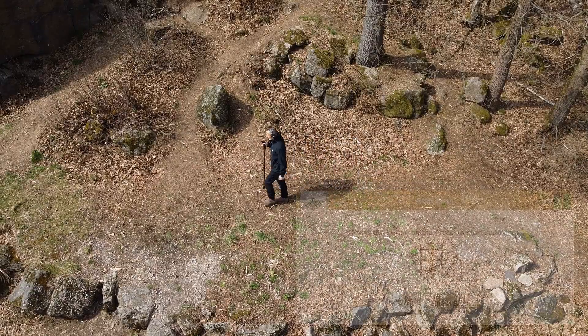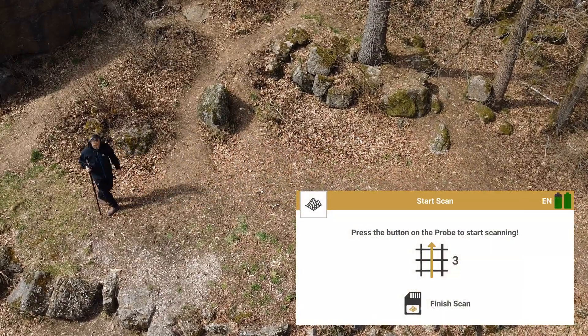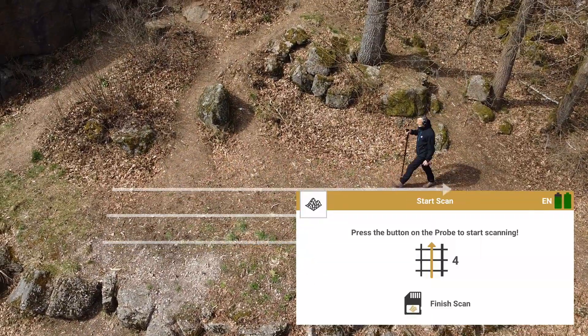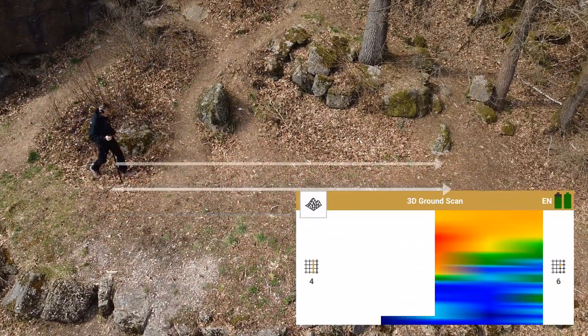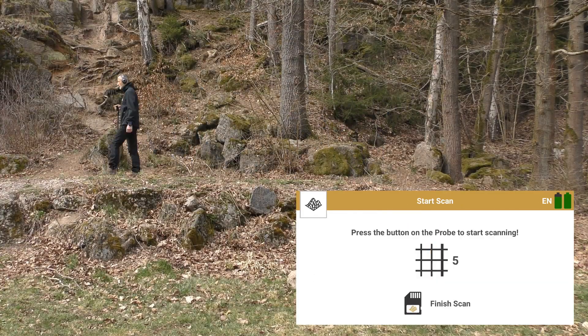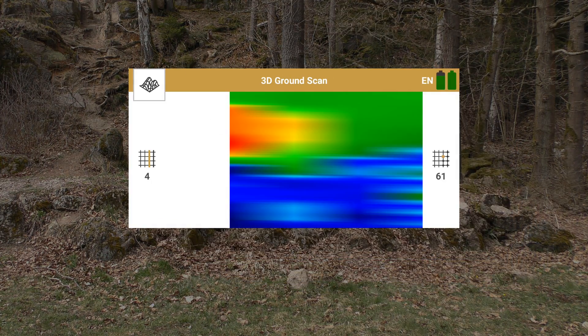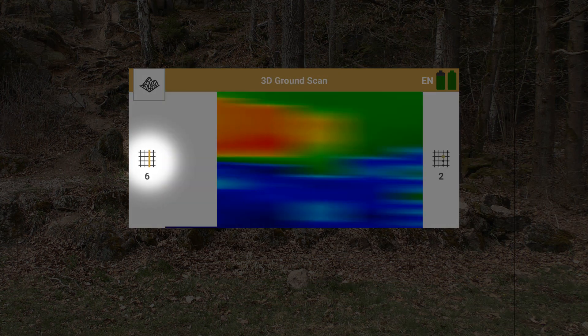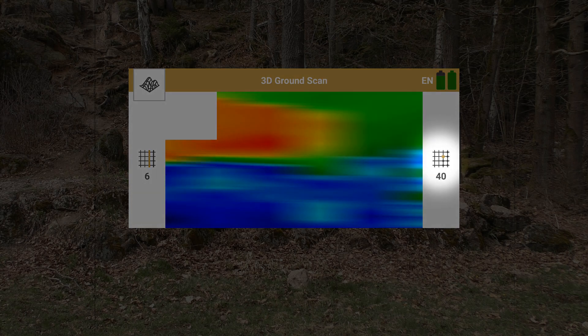Perform as many scan lines as you like. Go to the starting point of the next scan. The display indicates the number of your current scan line and the number of measured impulses per scan line.